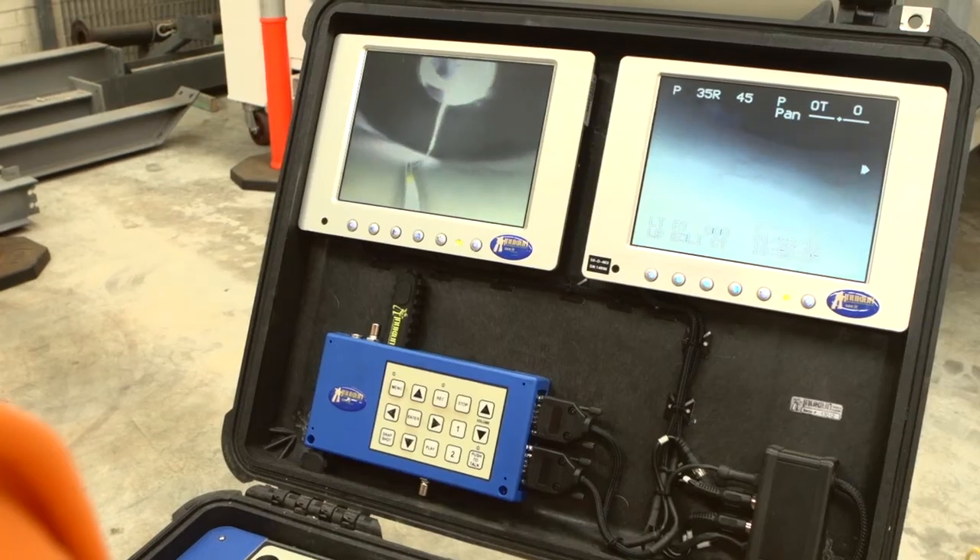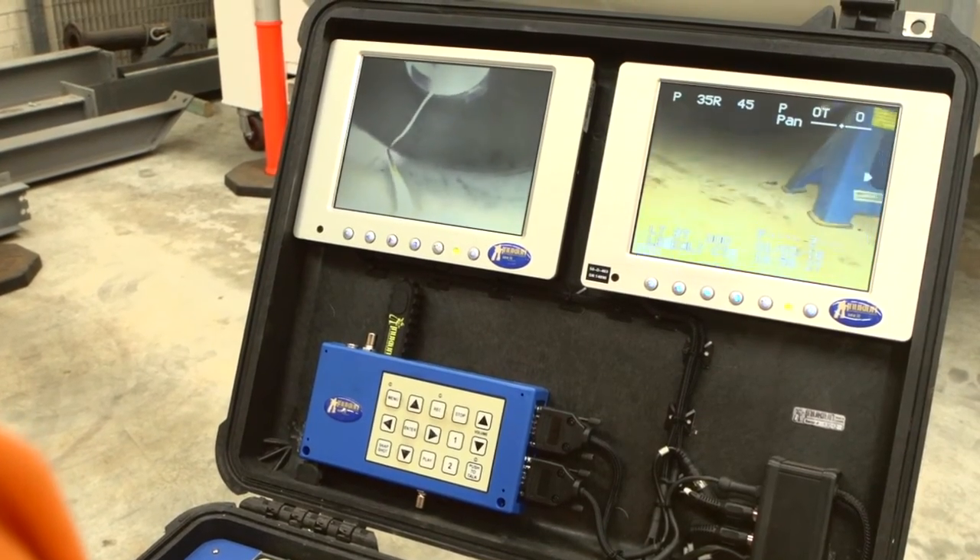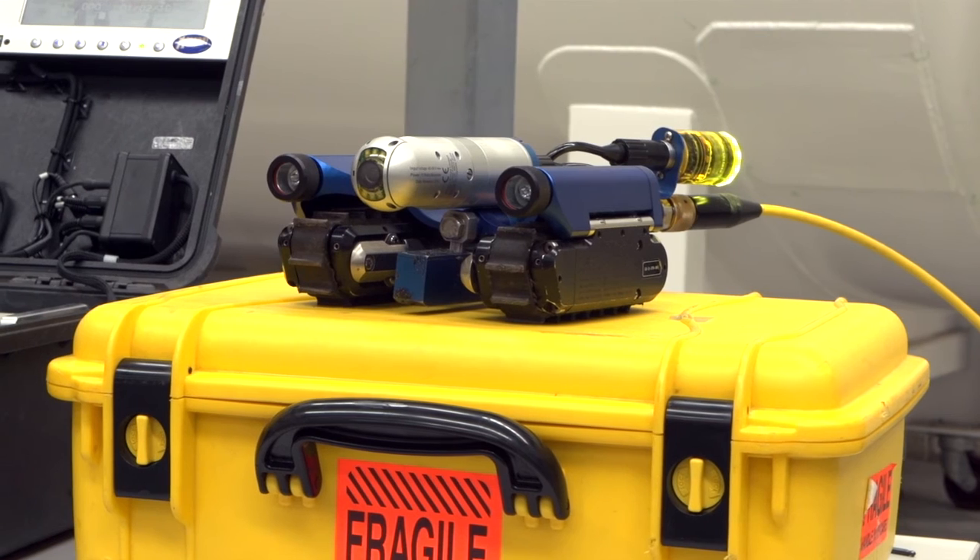As you can see, this crawler is easy to use, versatile and produces extremely high quality video. So if you need a robotic crawler for an inspection of your equipment, the VT100 does a great job.